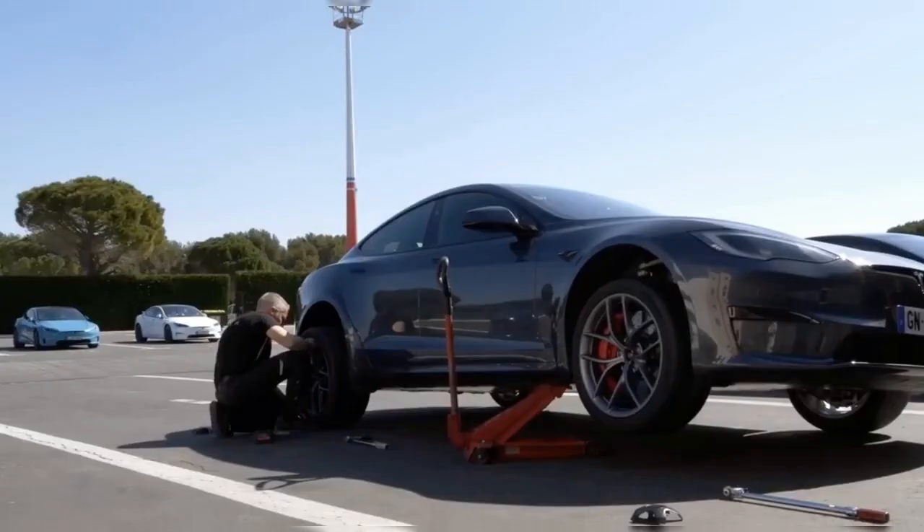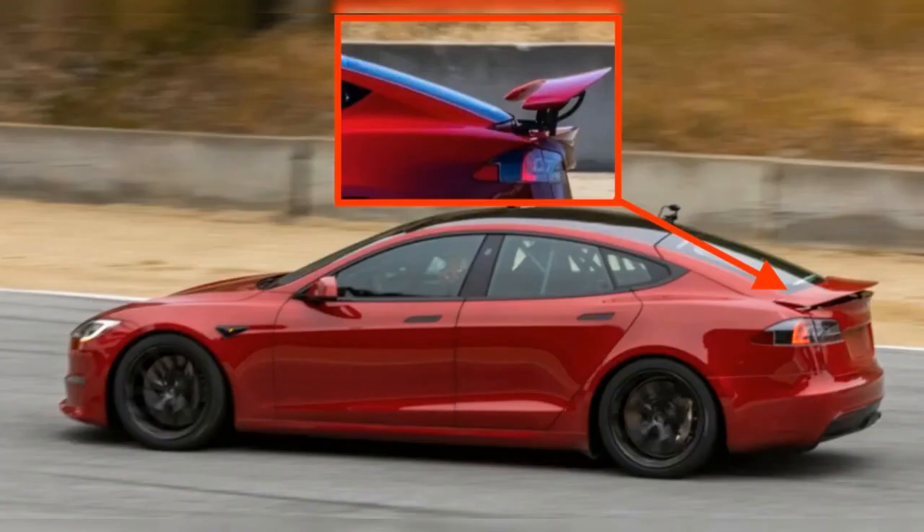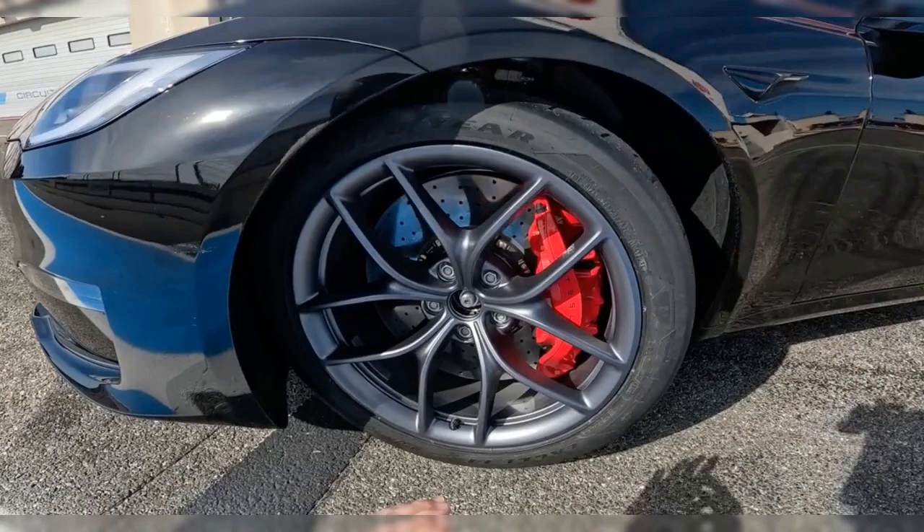The wheel and tire components have been carefully selected to enhance handling and grip, ensuring your Model S Plaid is ready for the racetrack. The package also features two 20x10J and two 20x11J forged wheels with 285/35 R20 and 305/30 R20 Goodyear Supercar 3R tires.